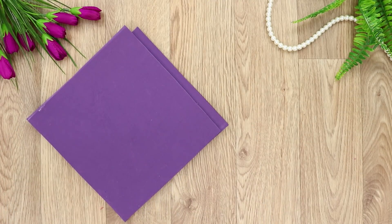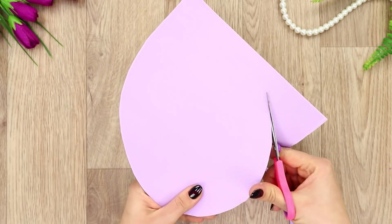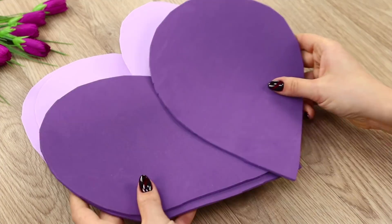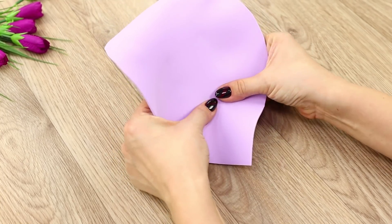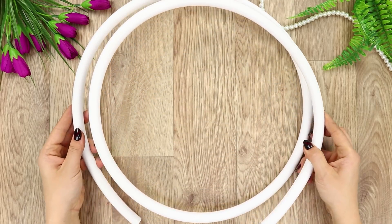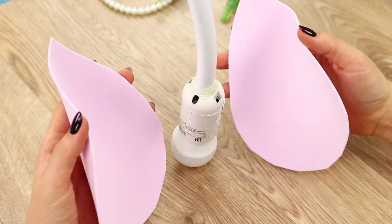For the next life hack, take several colors of foam rubber sheets — purple, pink, and white. Cut out petals of the same size. The more petals you make, the bigger the flower will be. Heat them with a hair dryer and give the petals the right shape — bend the edge of the petal outwards and stretch the middle. Take a flexible plastic tube and pass a wire with a light bulb at the end through it. Cover the base with petals.